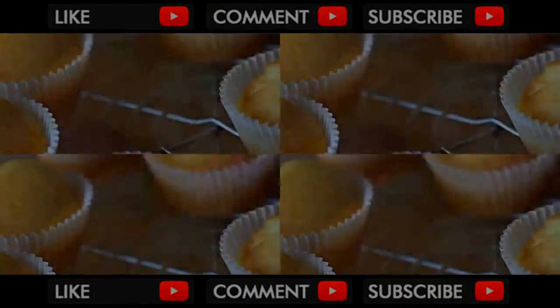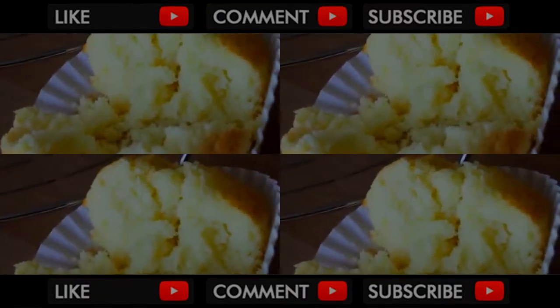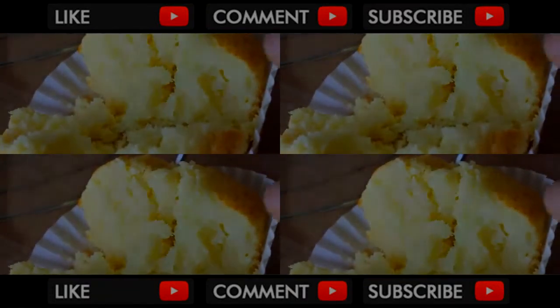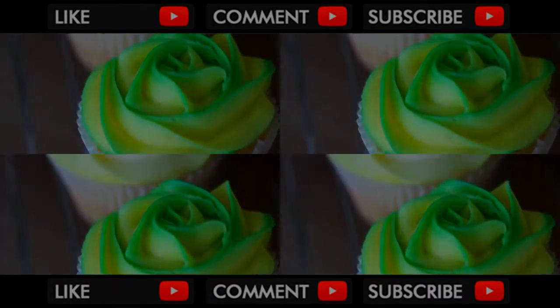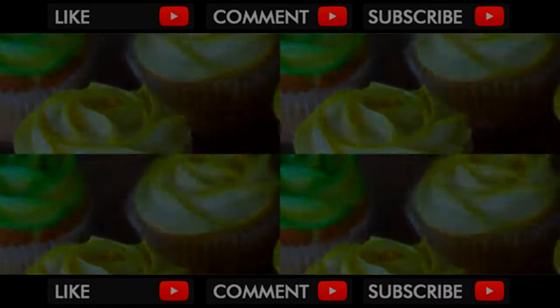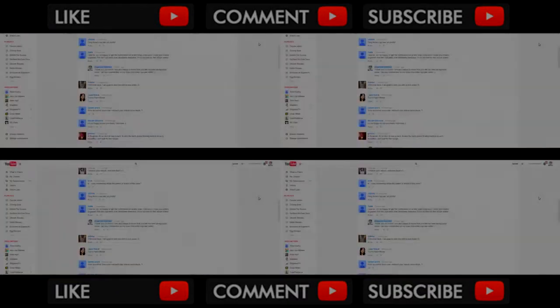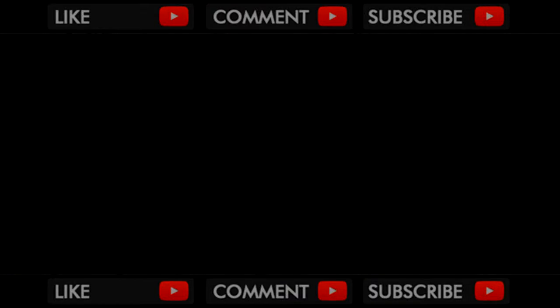Voila! This delicate and moderately sweet cupcake will make a great base for buttercream frosting. I really love the refreshing lemon flavor. Wait a little longer for the gorgeous cupcake decoration video — I will try to finish editing as soon as possible. Thank you so much for your welcome and inspiring comments. See you soon!